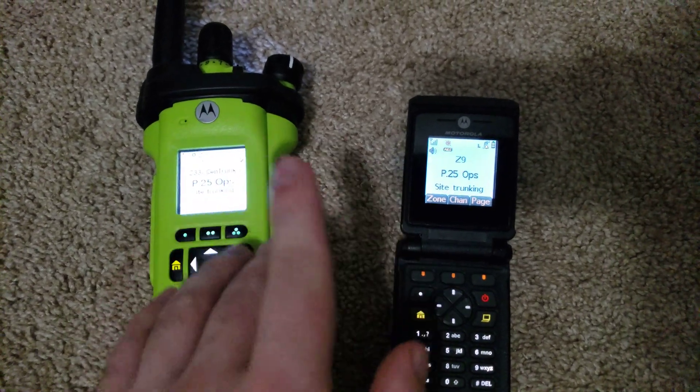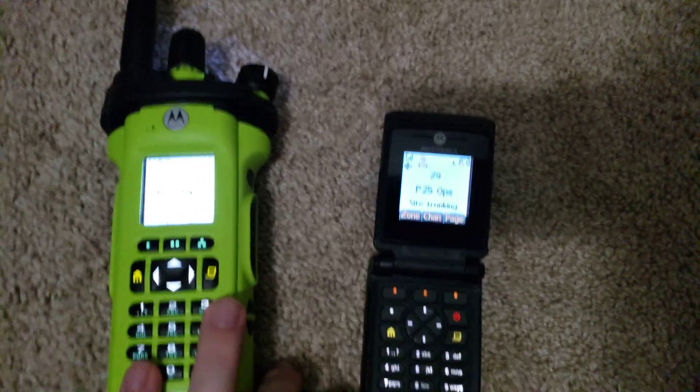Ten seconds left — see you guys later. As usual, just let me know if you have any questions. Out.